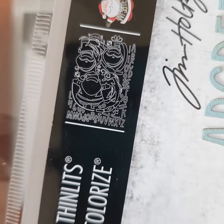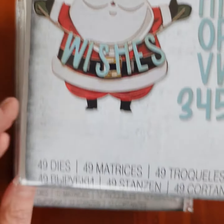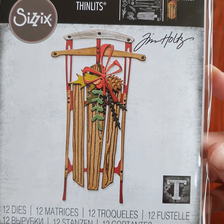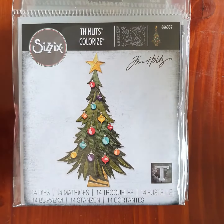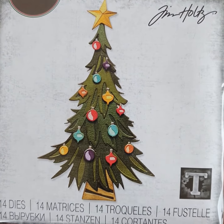Moving on to the dies — we have Santa's Greeting Color Dies; you get loads of dies in that one. These are the Tim Holtz dies — very cute little guy. We have the Vintage Suit — I love this one as well — and the Color Dies Tree.